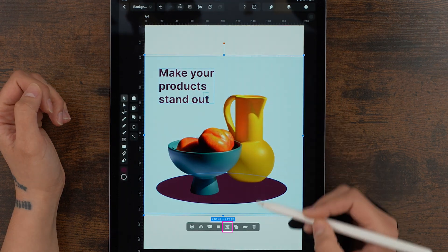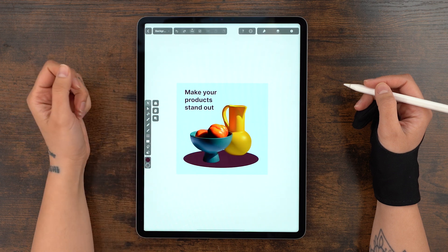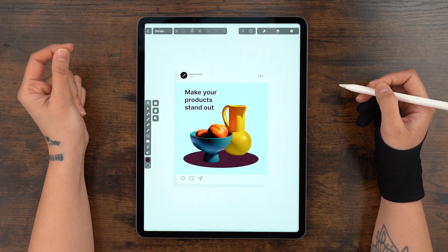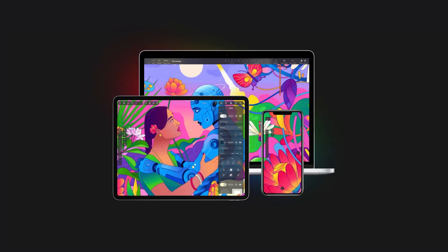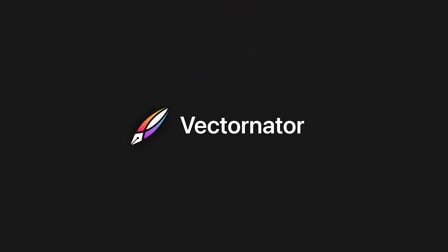It wouldn't hurt to group it together at the very end. I'm pretty happy with how it turned out. Let's give it a quick test — boom! Here's what it looks like on your feed. I hope you guys like our new feature. Stay tuned for more and subscribe so you don't miss it. Bye!